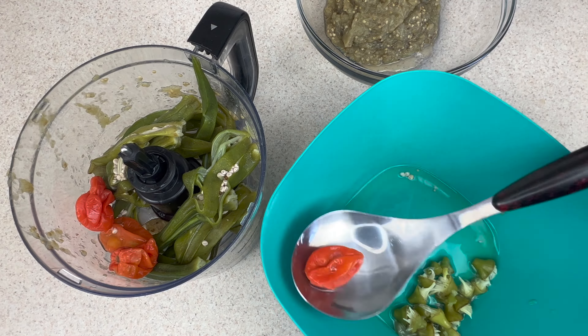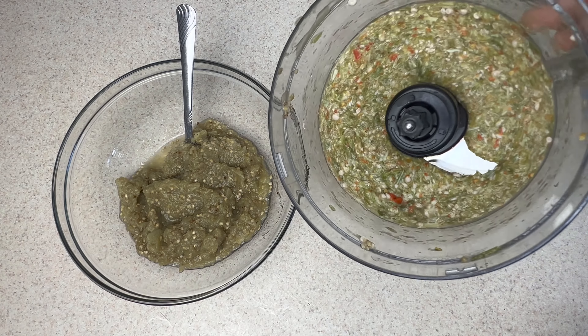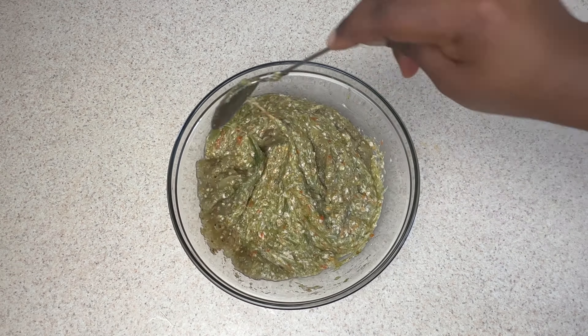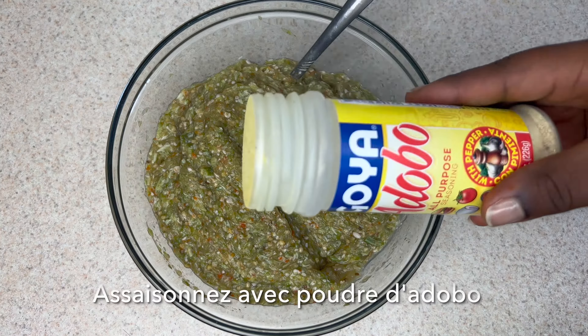For the okra, I'm going to remove the head, then add the habanero pepper to it and blend them together. Then go ahead and mix the okra mixture into the eggplant.